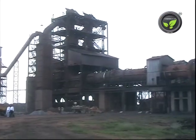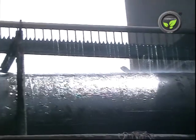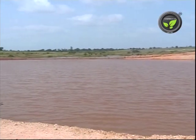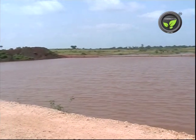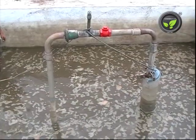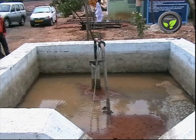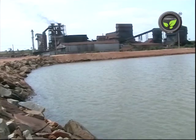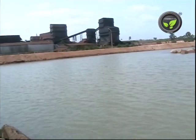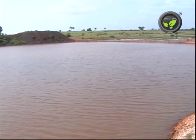In earlier days, this hospitality industry used to purchase 50,000 litres of water every day. Now, they have built two big tanks to store the rainwater available in the surrounding catchment area. They harvest the roof water also. Four borewells are provided with rainwater recharge structures, showing 50% improvement in the water table. Now they have stopped purchasing water and this storage is sufficient for the entire year. These efforts of rainwater harvesting have improved the water table in the surrounding villages also.